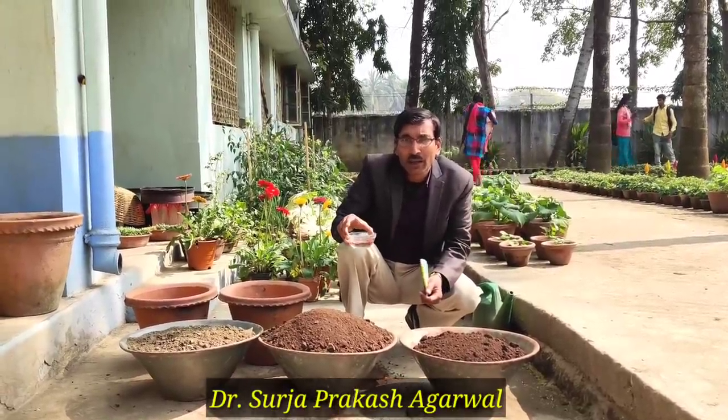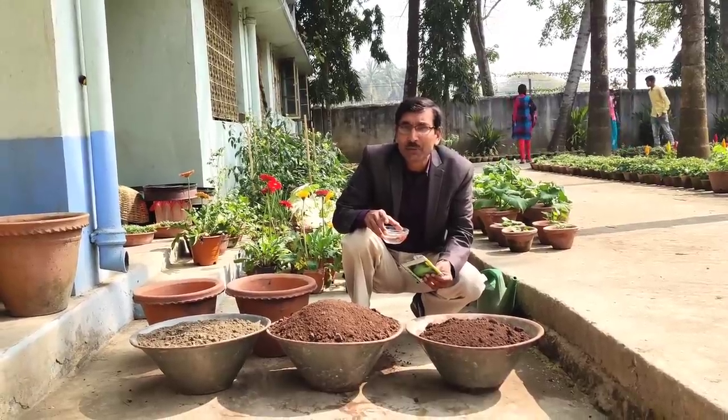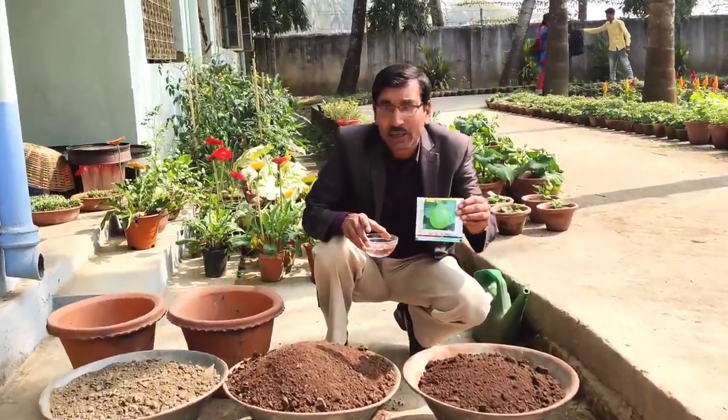Good morning friends. I am Suraj Agrawal and you are watching your favorite YouTube channel, Gardening is my passion. Today friends, I am going to show you how to grow bottle gourd or long gourd.